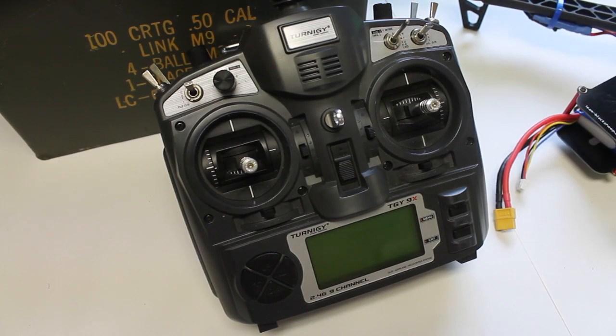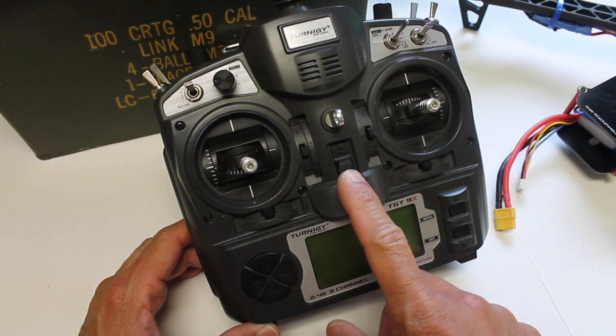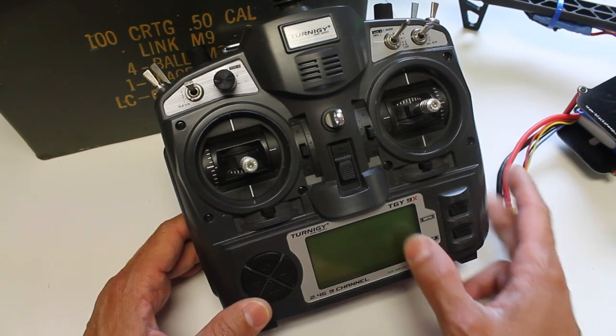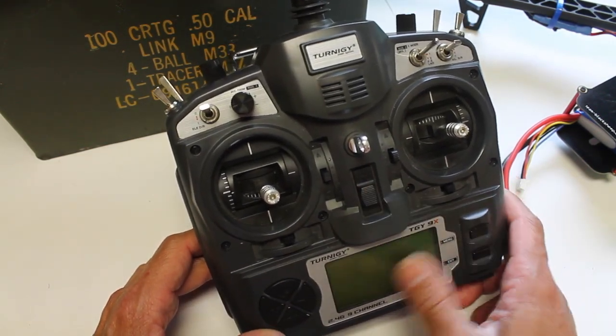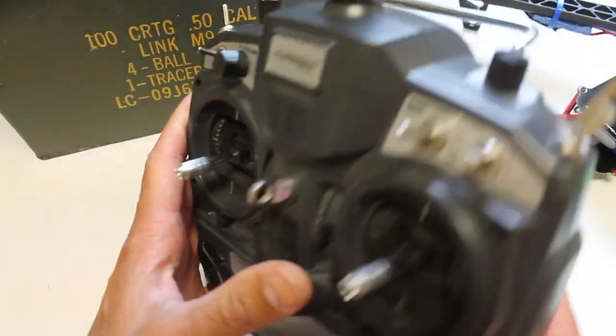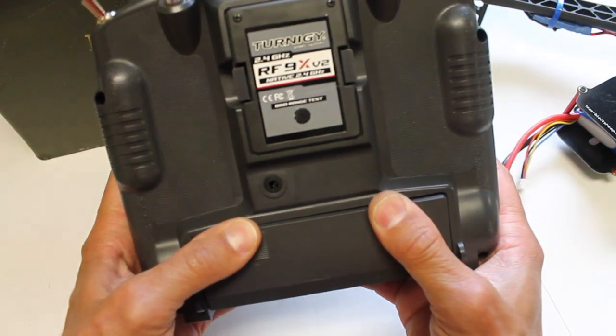Let me share something that I hope doesn't happen to any of you guys, because it happened to me today and it's completely surprising. I'd always heard about just how fragile LiPo batteries are, and I was getting ready to do just a test flight of a configuration on my quad and I noticed that my Turnagy 9X switch was on and there was obviously no display on the LCD. So I went to open it and...